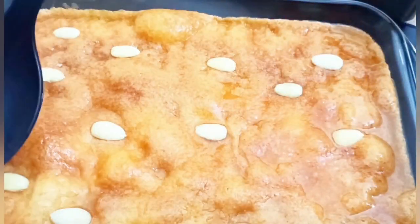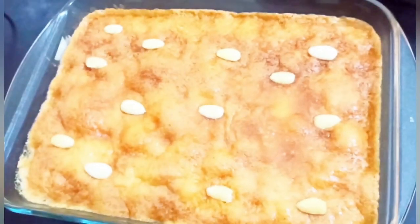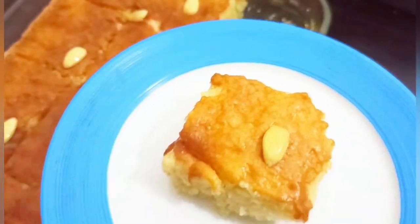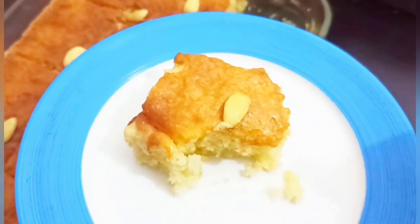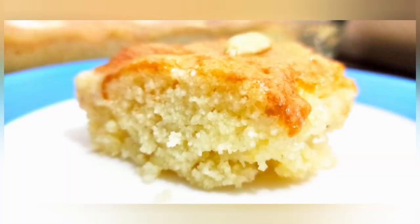I am ready to cut it out. If you like it, please like and share it. We are going to make the recipe for each other.